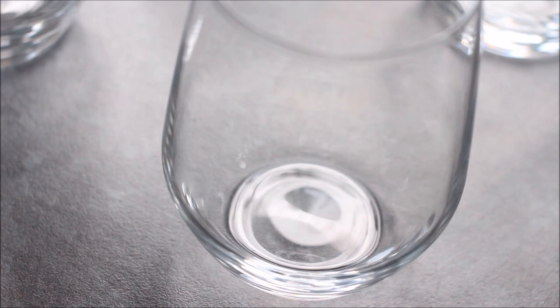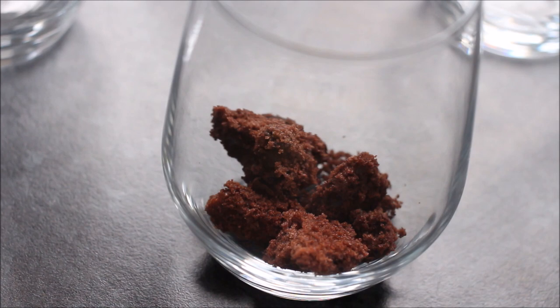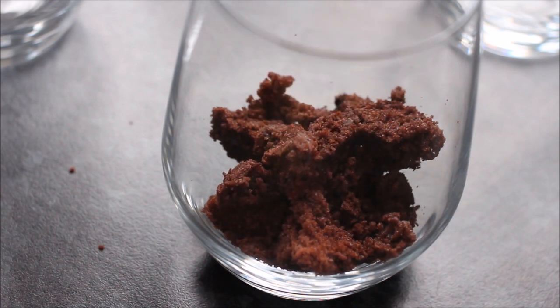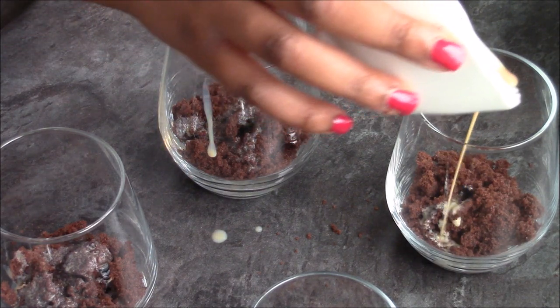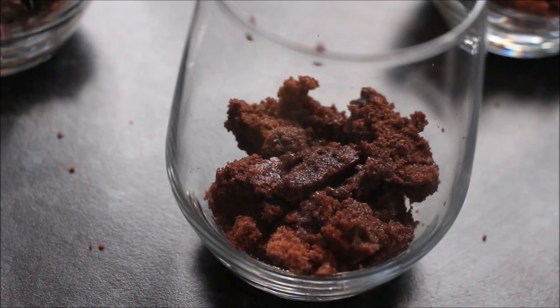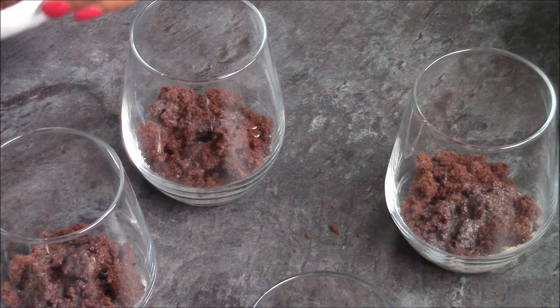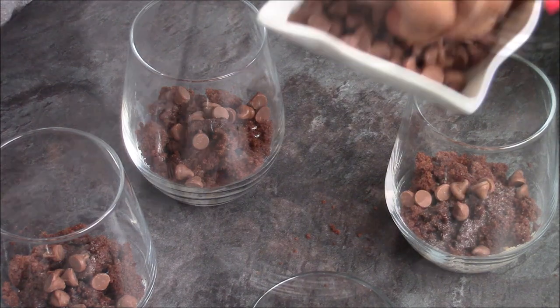I've got some stemless wine glasses from IKEA — link will be in the description box below. Add just a little bit of that chocolate cake to the bottom. You can cut it, crumble it, have it fine or more chunky — whatever you like. Just add some to the bottom and push it down a little. Drizzle on the Baileys — I wouldn't add more than a tablespoon or so because you don't want it soggy. Amaretto also works really well. For texture, add a small handful of chocolate chips. If you don't have them, use chocolate buttons or roughly chop a bar of chocolate.